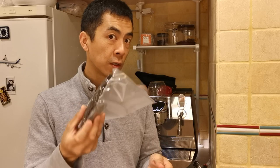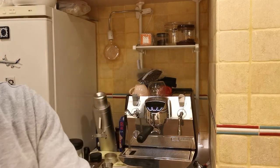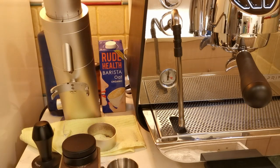We'll pour a shot and see what it looks like. Here's the bag. I'll try and keep it in this Fellow jar, vacuum sealed, to keep the flavour.